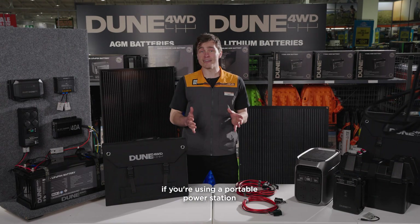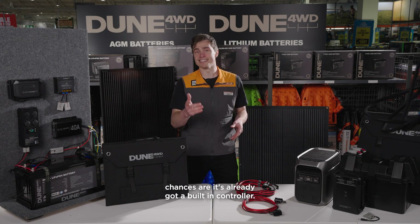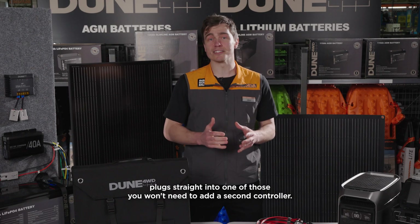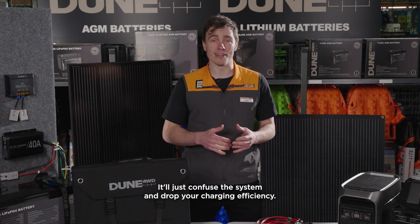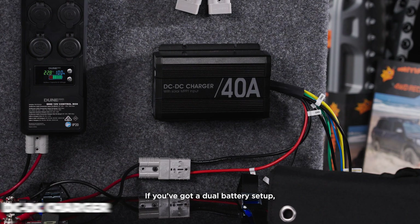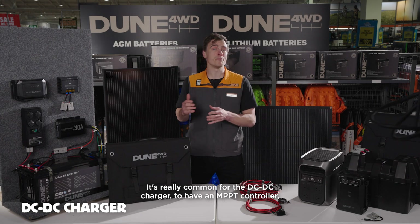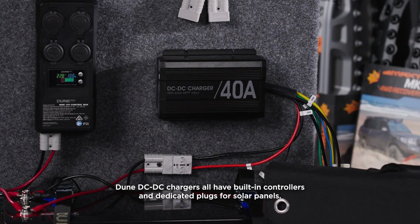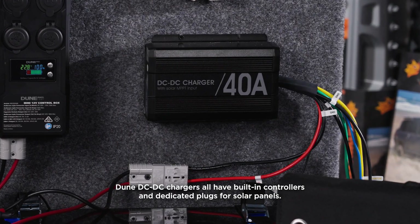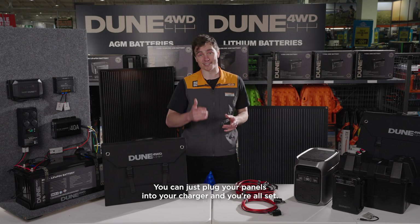If you're using a portable power station like the Dune 4WD 24Ah lithium power pack, chances are it's already got a built-in controller. So if your solar gear plugs straight into one of those, you won't need to add a second controller — it'll just confuse the system and drop your charging efficiency. If you've got a dual battery setup, it's really common for the DC-to-DC charger to have an MPPT controller. Dune DC-to-DC chargers all have built-in controllers and dedicated plugs for solar panels, so you won't need to buy a separate controller — just plug your panels into your charger and you're all set.